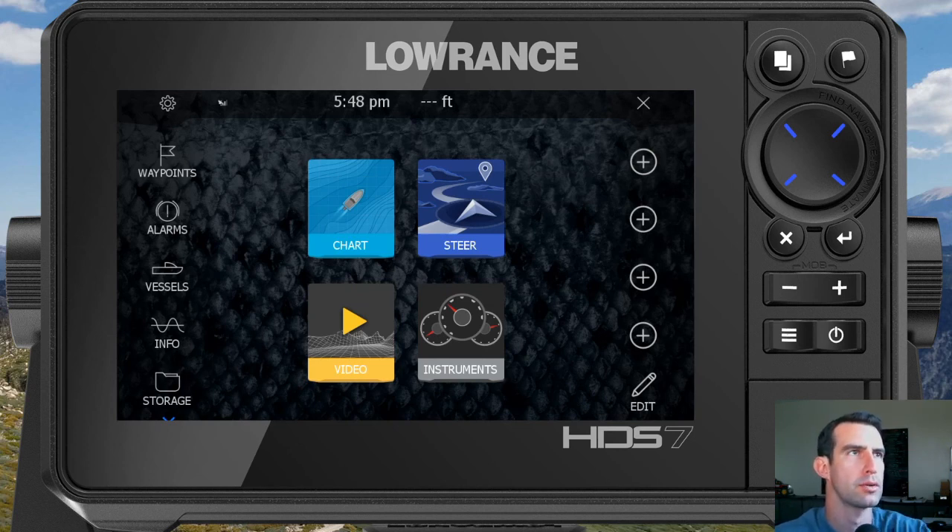Stay tuned for more tutorials on how to customize page layouts for more off-road related uses. Thanks for watching — make sure to subscribe and I'll catch you guys on the next one.